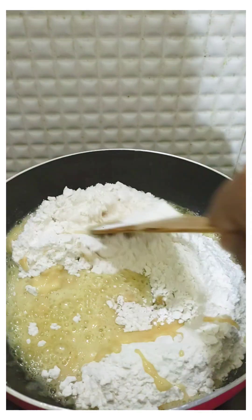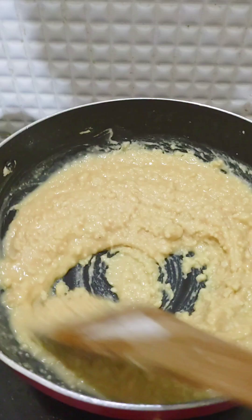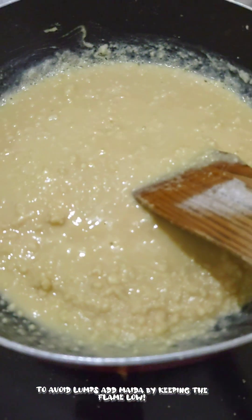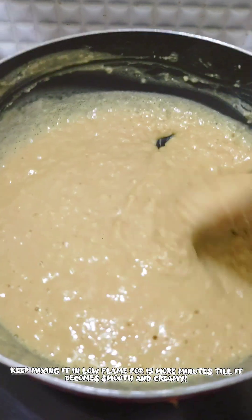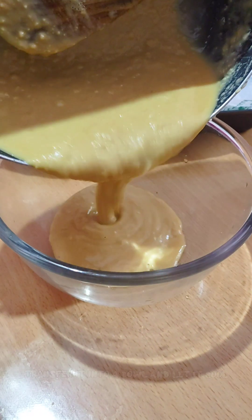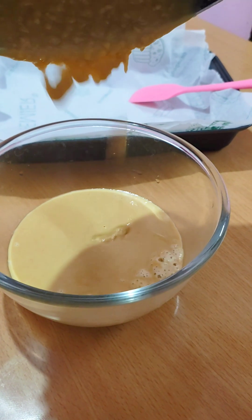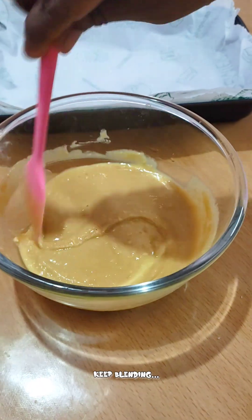Add a nice color. If you want to make a similar color, it will form lumps. If you want it sweet, it will be a good melting point and a good taste. Melt it on a slow flame for about 10 to 15 minutes in a bowl.